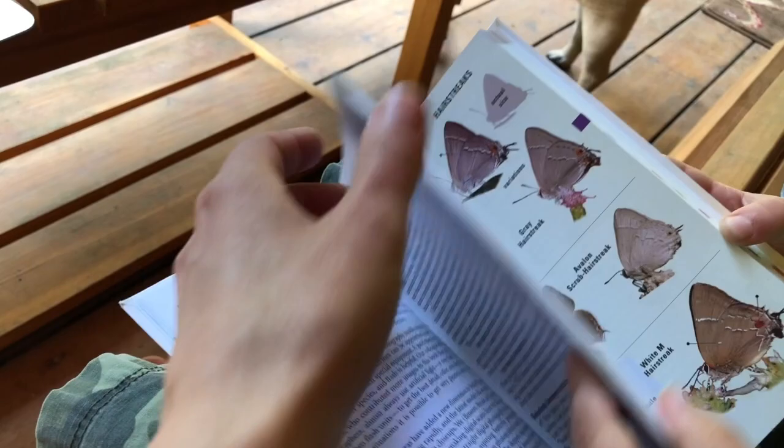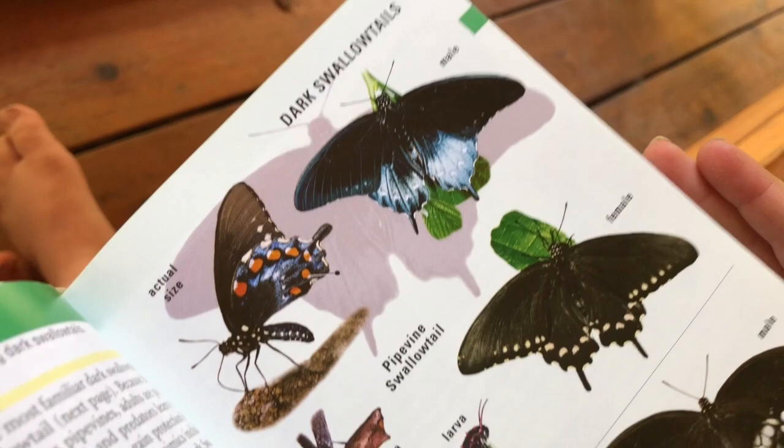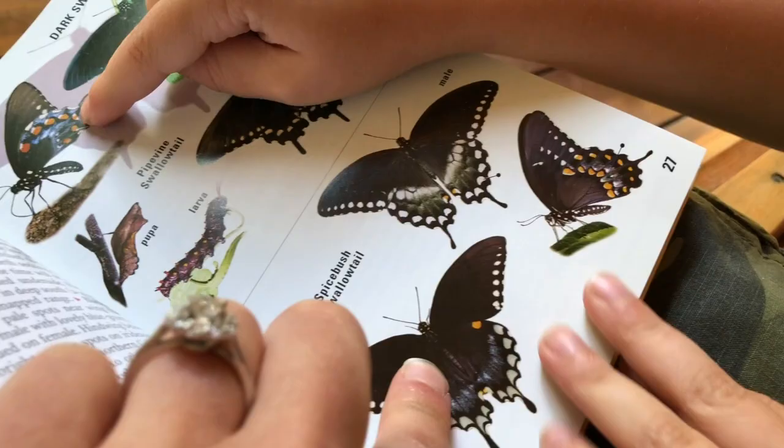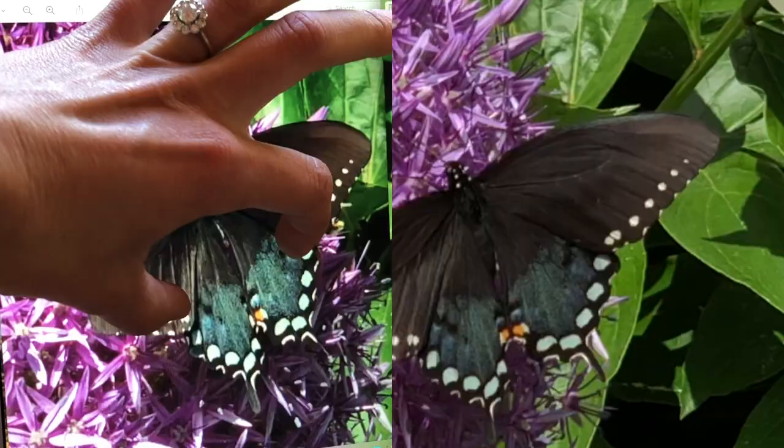Let's go to the swallowtail section right at the beginning and find out which one this actually is. These are dark swallowtails. Could it be this one? No, definitely not. Why not? Because it's really light and it doesn't have white spots like that. Let's take a look at the next one. Could it be this one? It has these two little orange things on it. But what if the wings are closing and the little orange spots are underneath? Does it match everything?